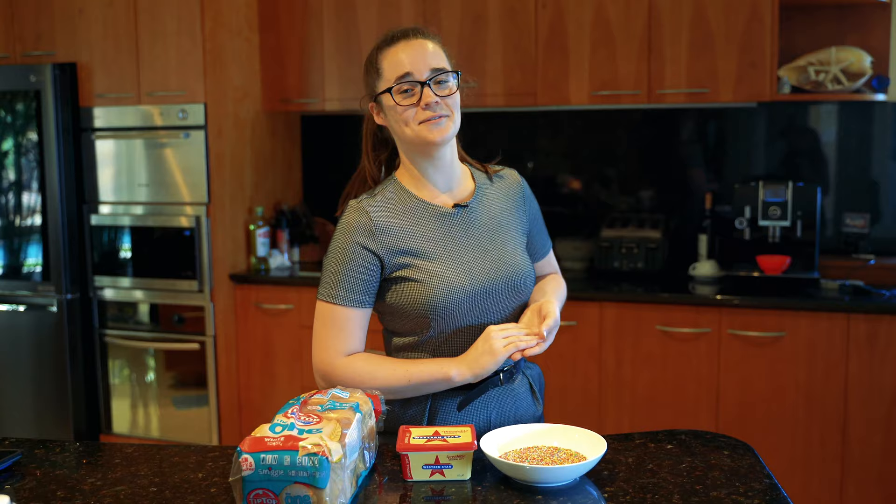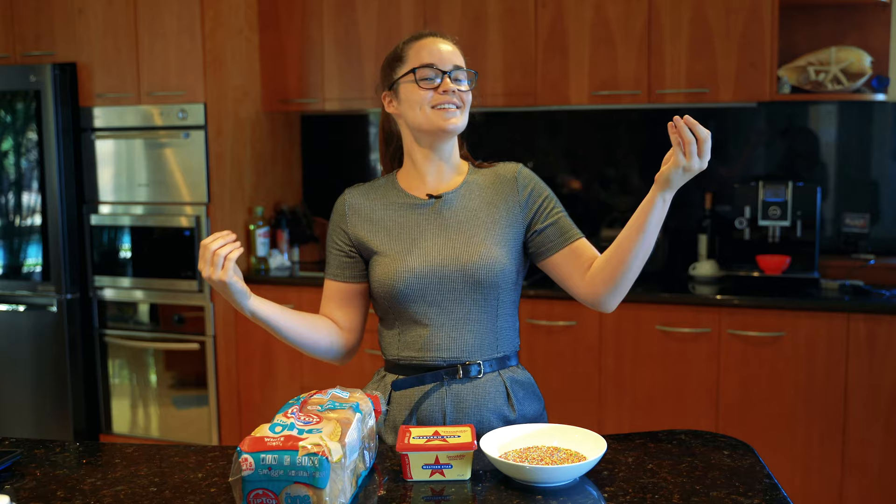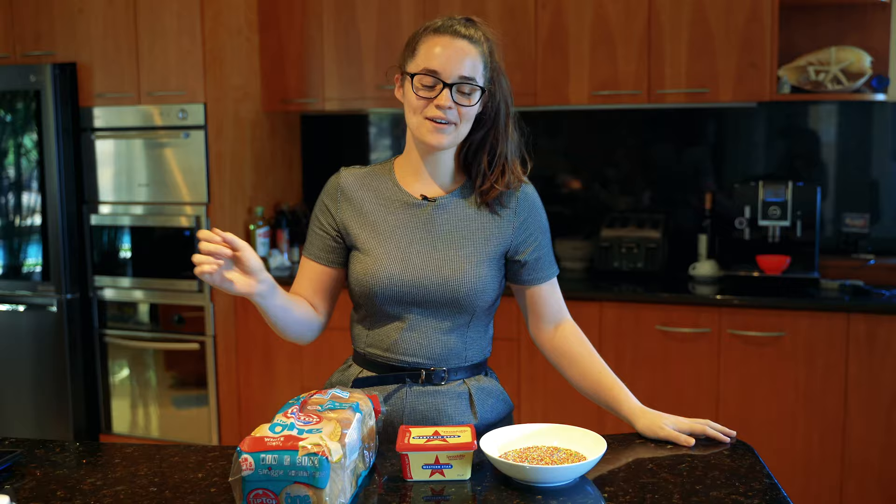Welcome to another episode of Lisa's Eats. Today we are going to be sharing with you one of the most quintessential pieces of Australian cuisine: fairy bread. Now if you've never had fairy bread before, it's present at almost any occasion.